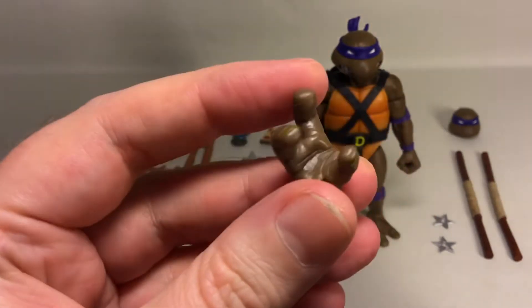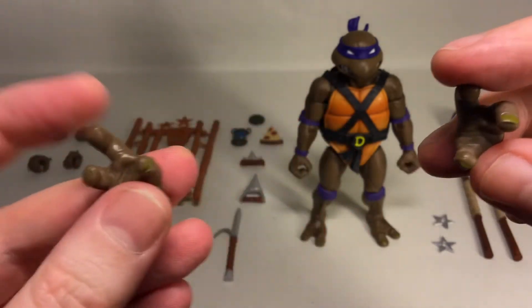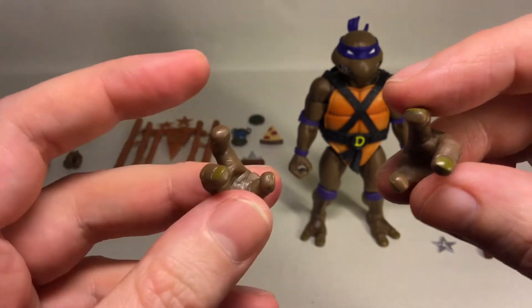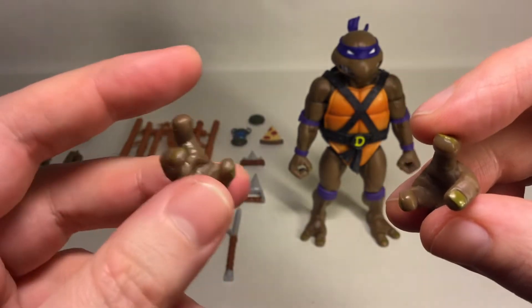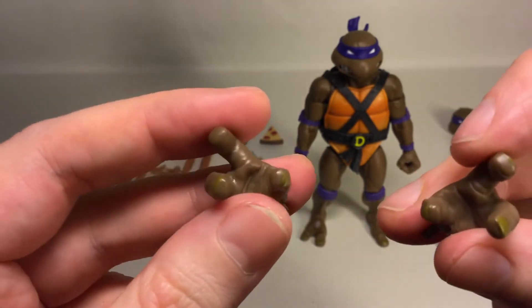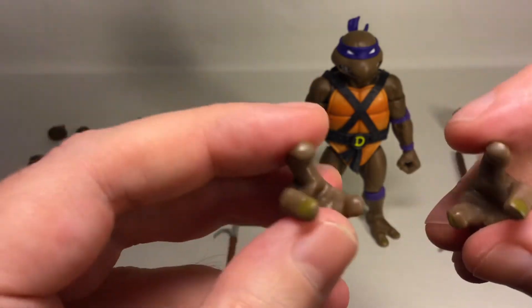And you get grabbing hands — or whatever you want to call them — to hold some of the other accessories like the comm equipment and the pizza slice. Nicely painted fingernails on those too.